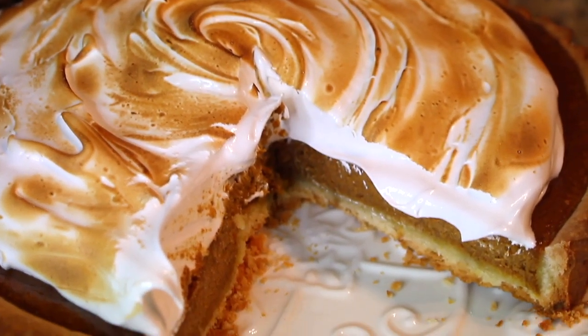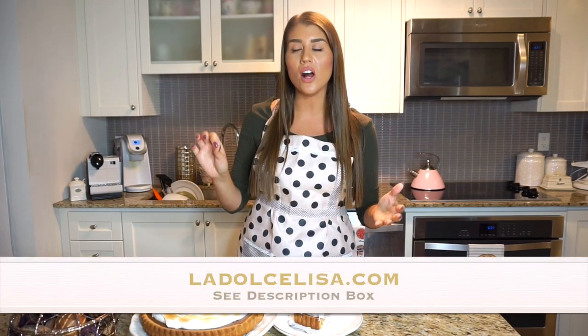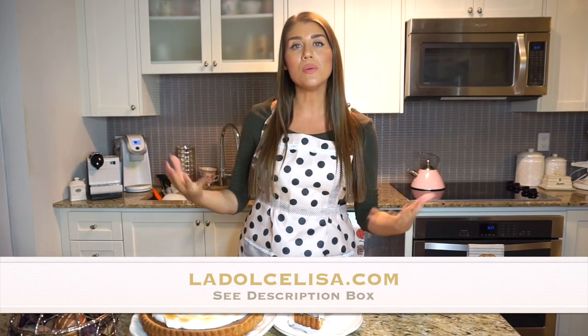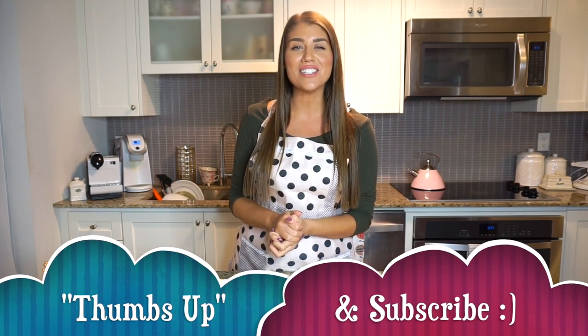Thank you so much for watching. I really hope that you do decide to give this pumpkin meringue tart a try — I know you'll absolutely love it. If you love a fluffy, soft whipped meringue that's not eggy in any way, and if you love a beautiful, delicious spiced pumpkin pie, this is perfect. It would be great for any Thanksgiving event, Halloween party, or just to bake for the fall season. I will of course have this recipe listed on my blog at ladolcelisa.com, with all the written ingredients, directions, and some additional pictures. Thank you so much for watching — please let me know in the comments below what you think, and until next time, I'll see you in my next video. Bye guys and happy baking for the fall!